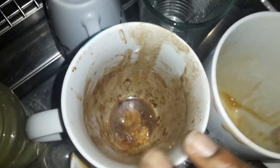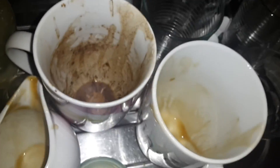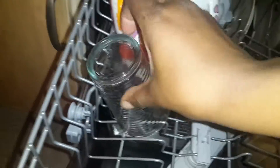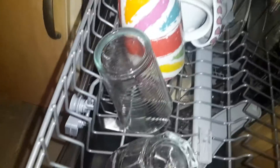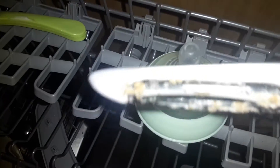Now move on to the top tray, and as you can see, there's dried hot chocolate, gravy, and just glasses. So just pop those in. It's very easy to load, it's not time consuming at all. If you find that it tilts forward, you just put it there. I like to put these on here along with the potato peeler and sharp knives.